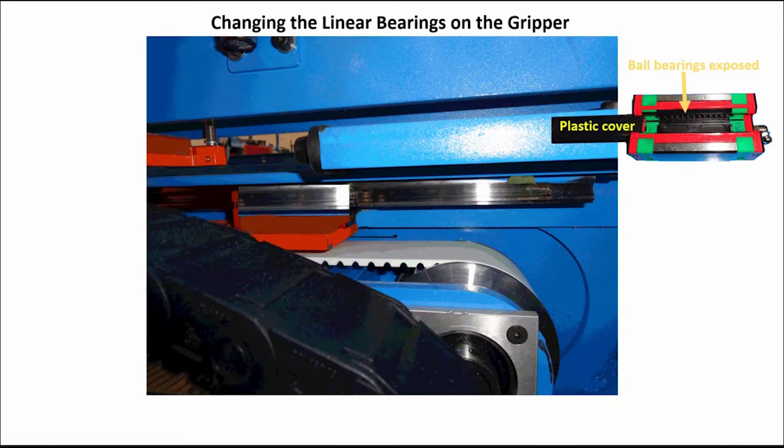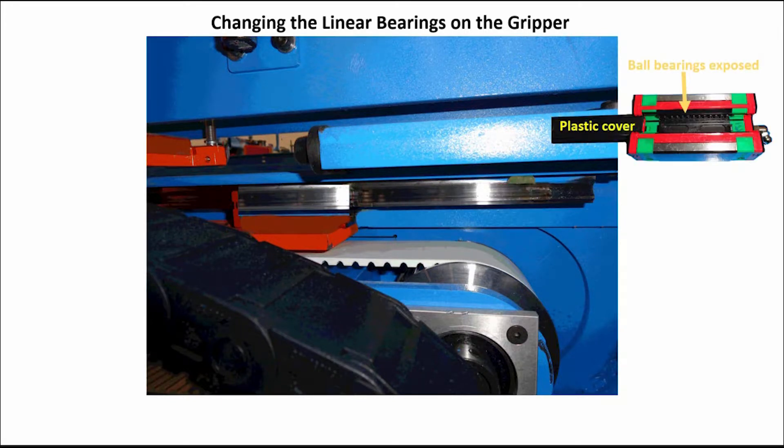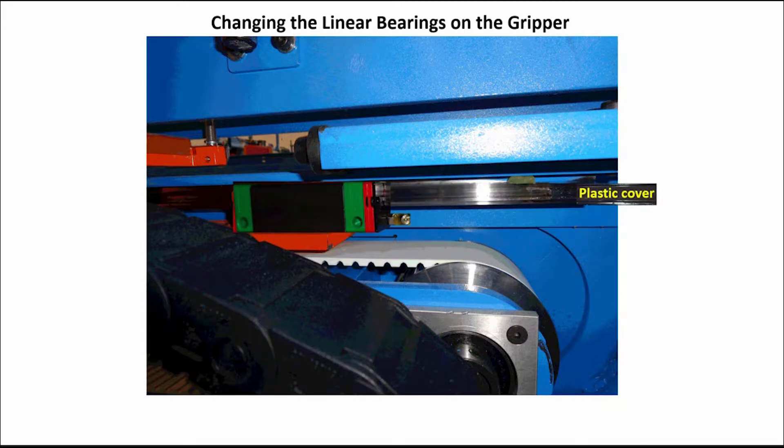Keep the inner plastic ball bearing cover on the new bearings and slide the new bearings onto the linear rail one at a time. The plastic cover will slide out as you slide each bearing on. Discard the covers.